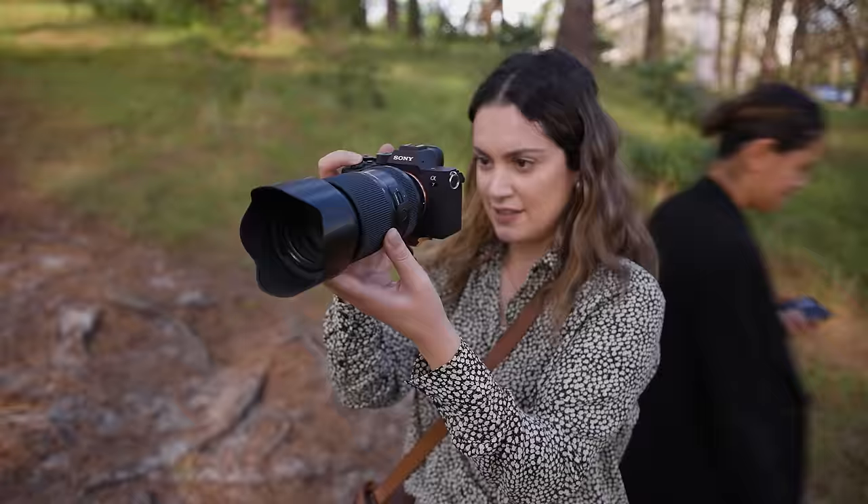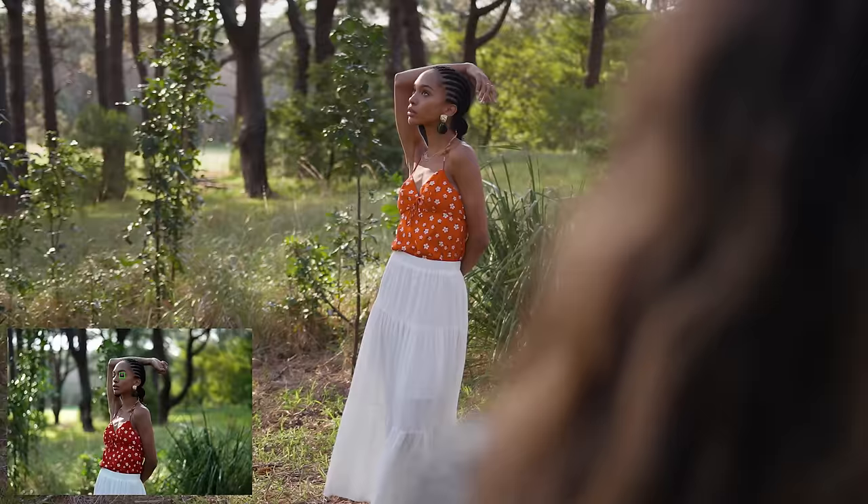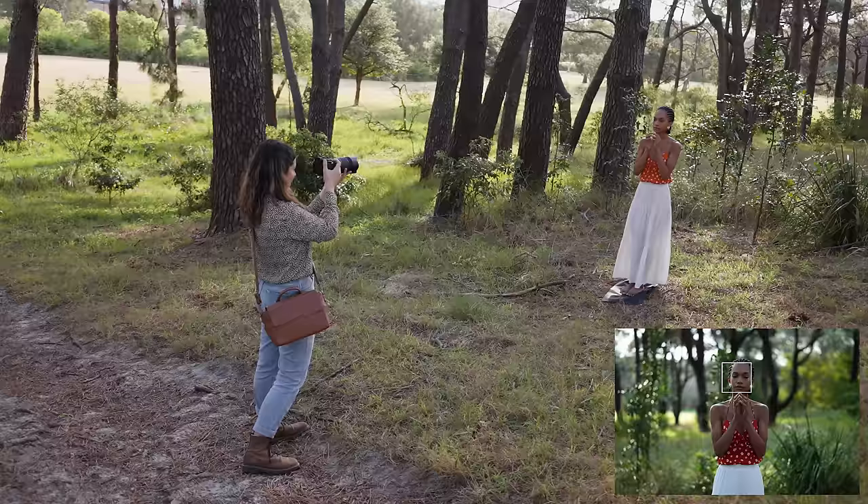I've just moved Melissa to be closer to me here so we can create more distance between her and the background, just so the background has a little bit more creaminess to it. I feel like that tree in the other shot was a little bit distracting.